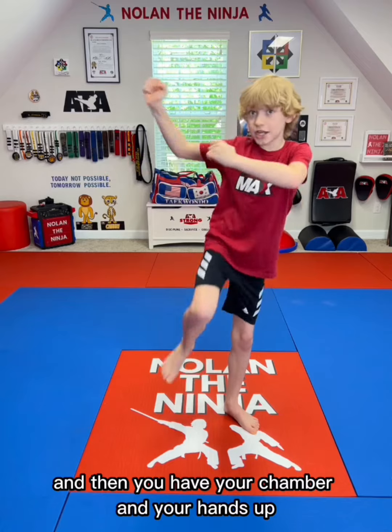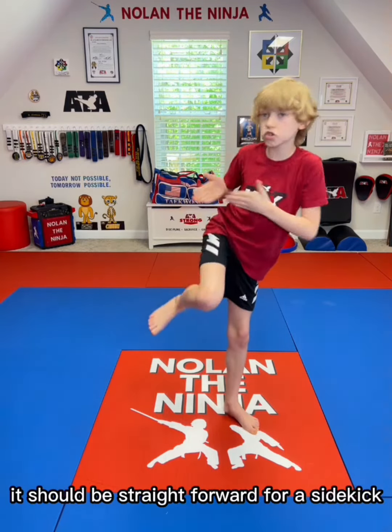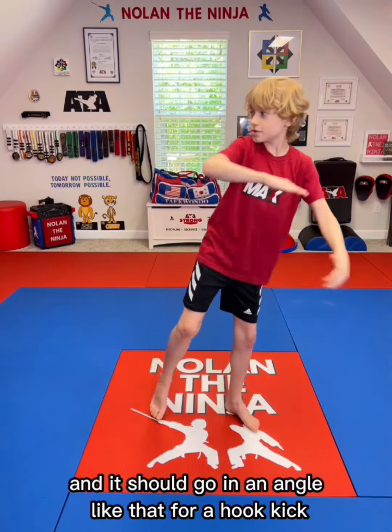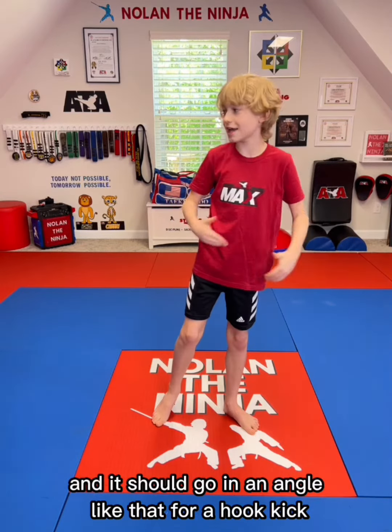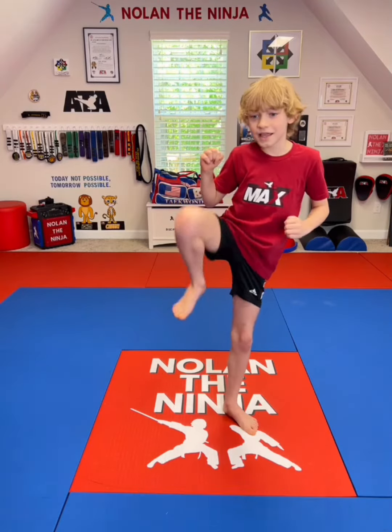And then you have your chamber and your hands up, and then the trajectory is correct. It should be straightforward for a side kick, and it should go at an angle like that for a hook kick. And then the rechamber is correct, just like that. And then your return is just calm.